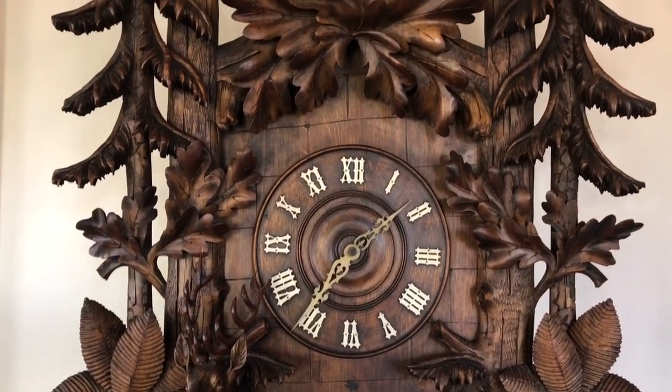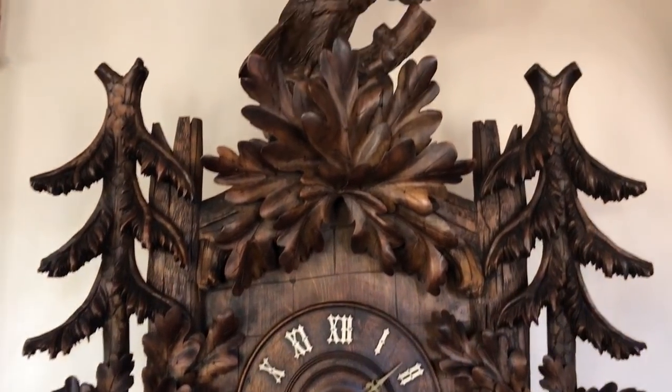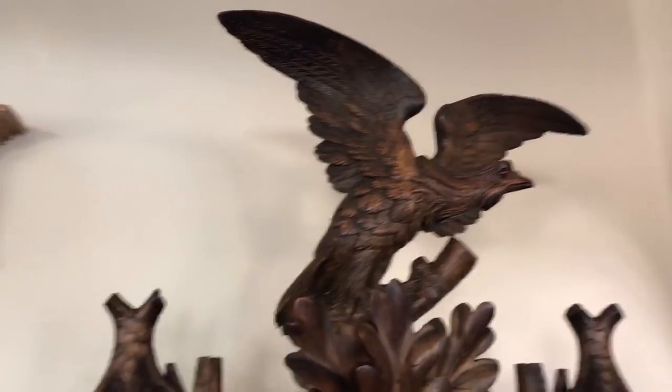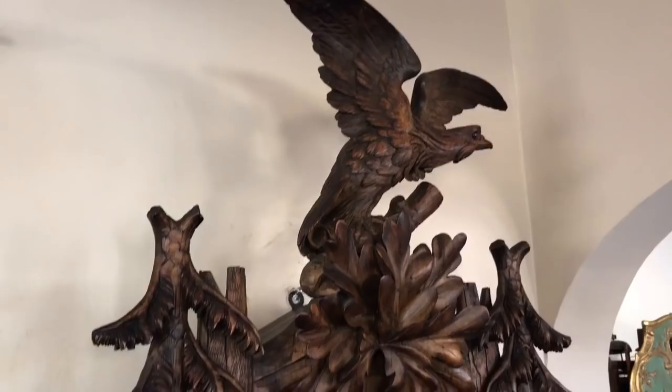There's a large dial with original bone hands, and the magnificent forward-facing leaf eagle at the pediment with his wings outstretched.